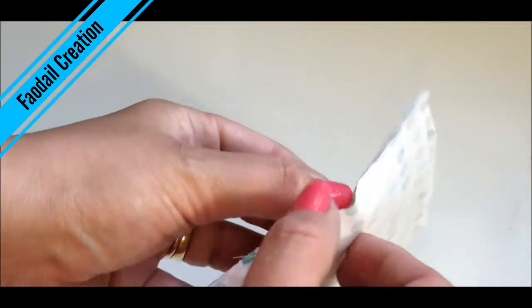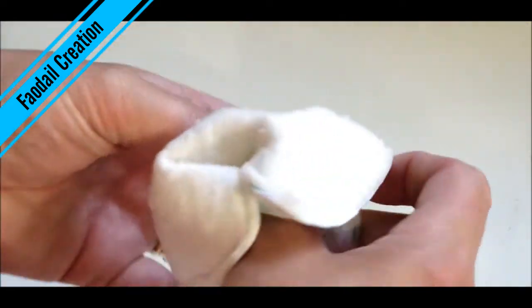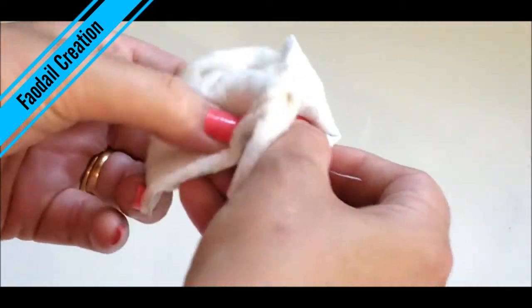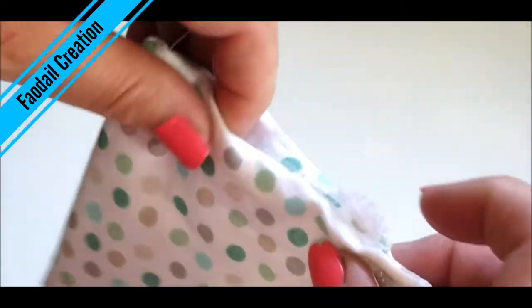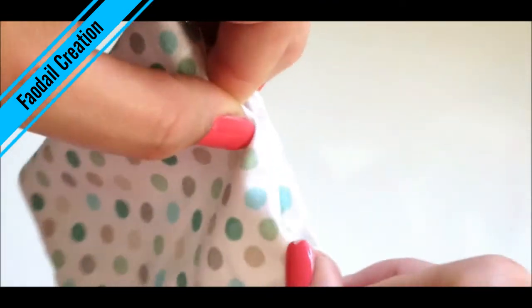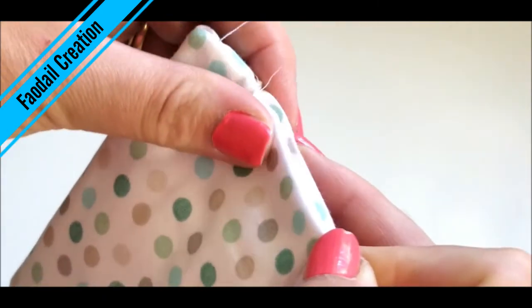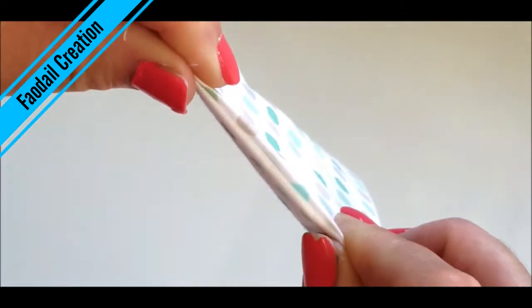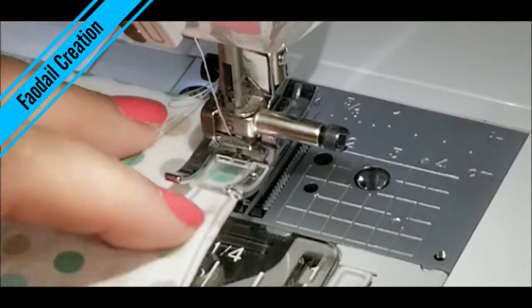Now we're going to pull all that fabric right-sides out — push and poke it all the way through. You're going to have this opening, and what you do is push the raw edges in so they're enclosed, and close it up. You can choose to use your iron just to flatten everything down, and then we're going to top stitch it all down — put it back in the sewing machine and top stitch it all around.